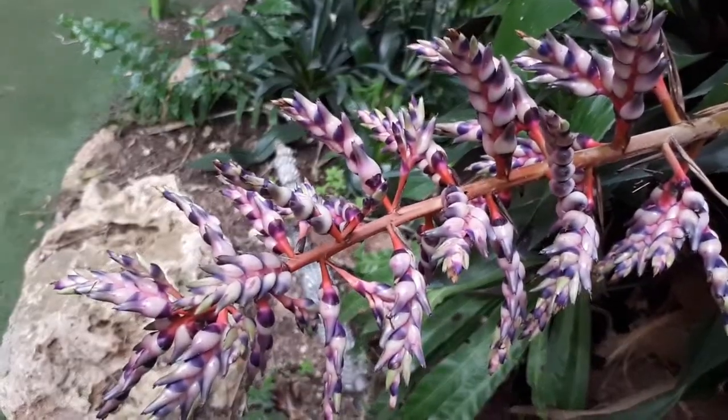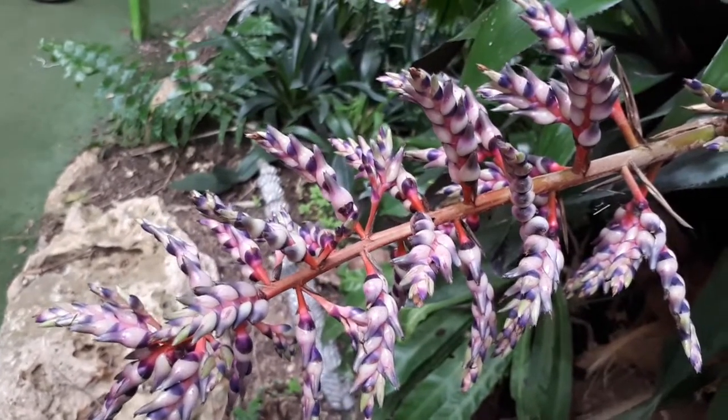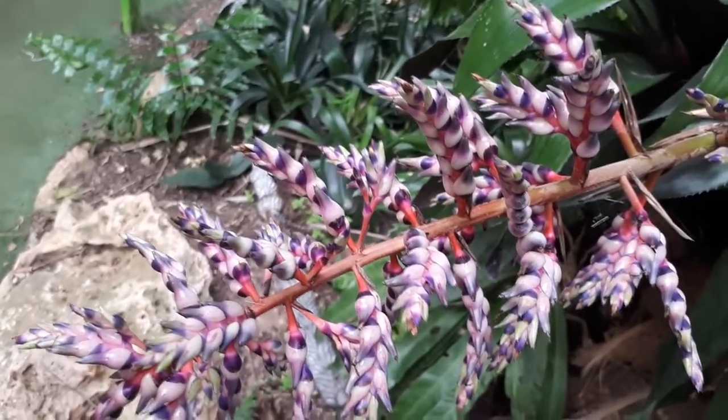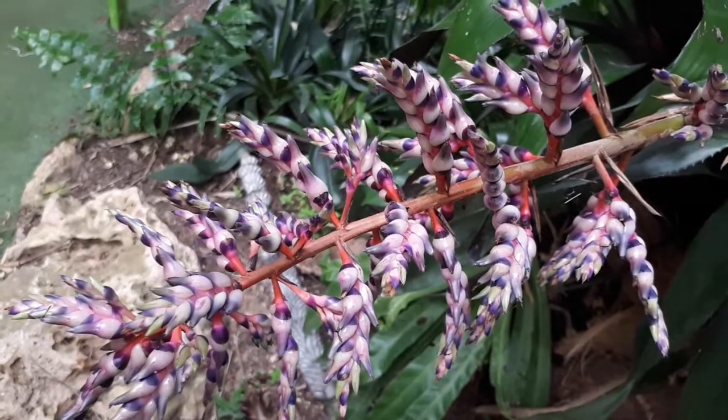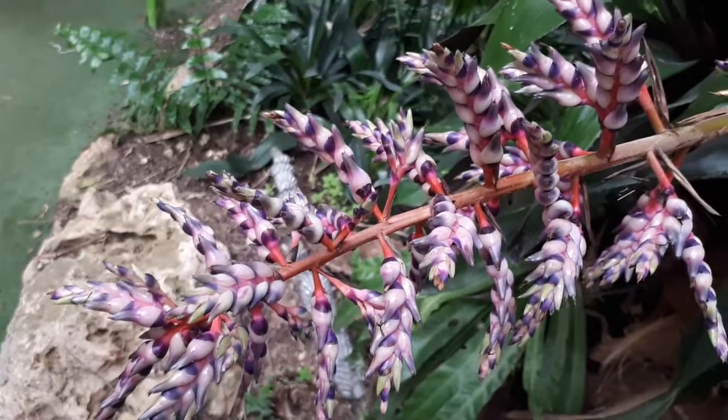They have air roots in tropical forests with large amounts of rain, but all that rain drains away quickly because the plants aren't really in soil — they're on trees or rocks, so the water runs down and doesn't pool around the roots.